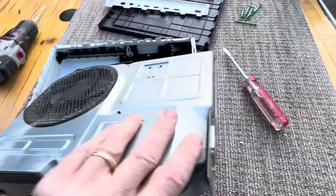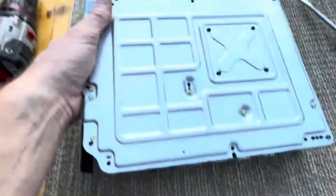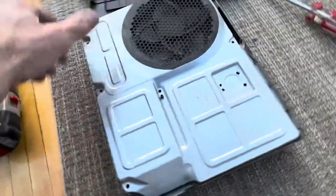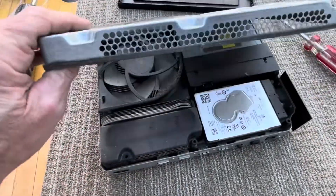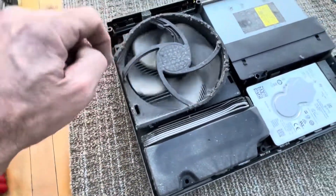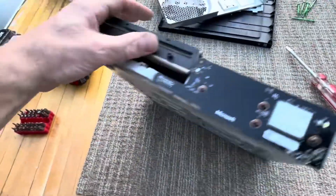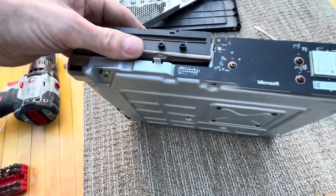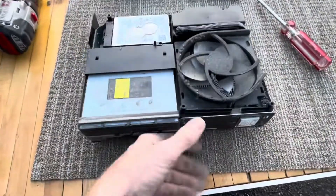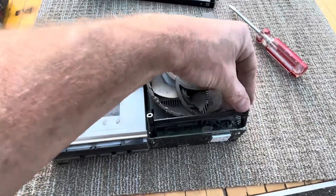Ooh, that was dirty. This top piece will come off here. There's the disk drive right there. Looks like that's a chip there. It's the spacer for the fan that goes right down there.